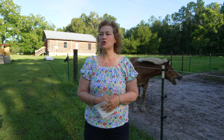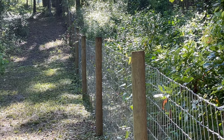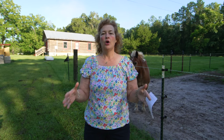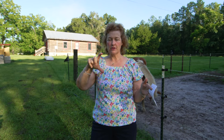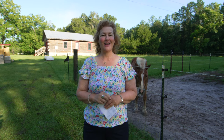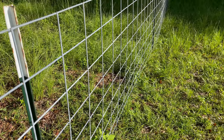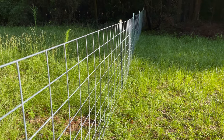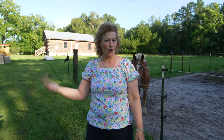So we hired somebody to do two sides — a short front side and a long side. They used wooden posts and rolls of horse fencing, which has holes that are two inches by four inches so a horse can't paw it and get its foot through. After that, we chose to put up the next long side ourselves, and Scott gets the credit for picking cattle panels. They're 16 feet long and a little bit higher than the horse fencing, which I think is exactly four feet high. That extra height is a plus, and I love how easy the 16-foot panels are to put up.